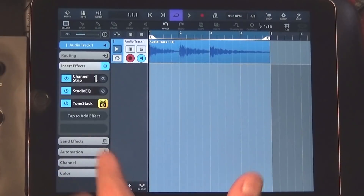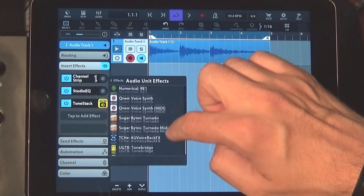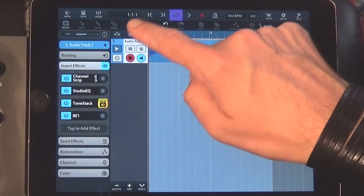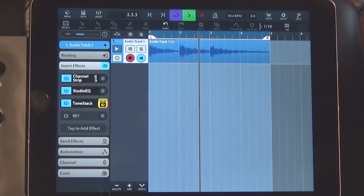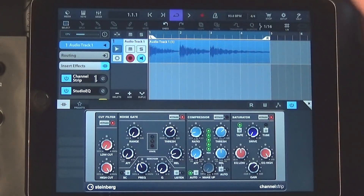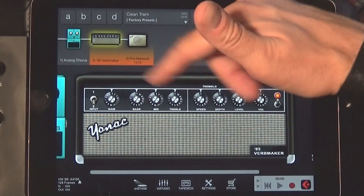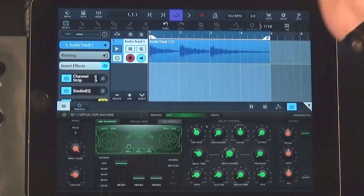So why am I set up the way I'm set up here in Cubasis? I wanted to record a guitar loop and use the effect on it, and then jam some lead stuff over the top and run it all through this new effect. I recorded a four-bar guitar loop, then put it through a channel strip — just a little compression, EQ, and Tone Stack to give me a nice clean amp simulator. And then I ran that through RE1 tape machine.